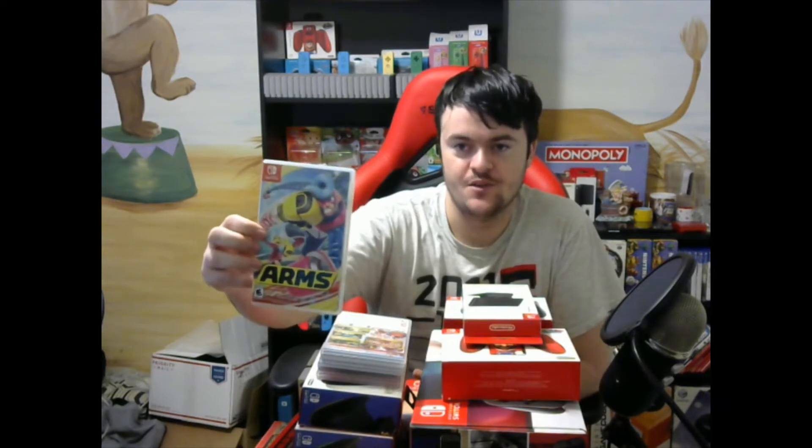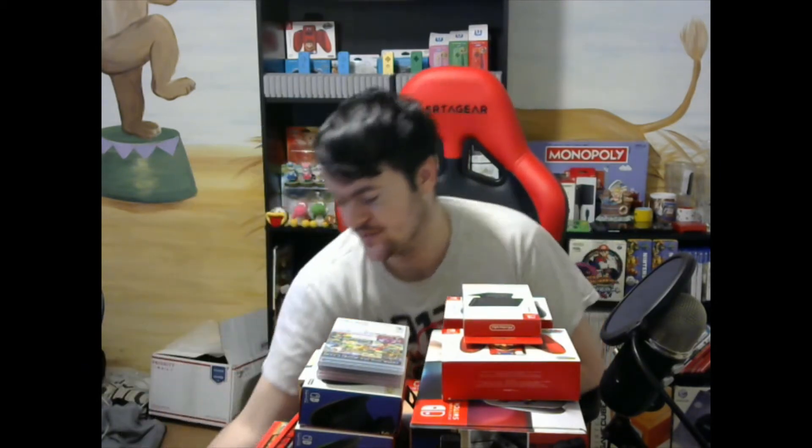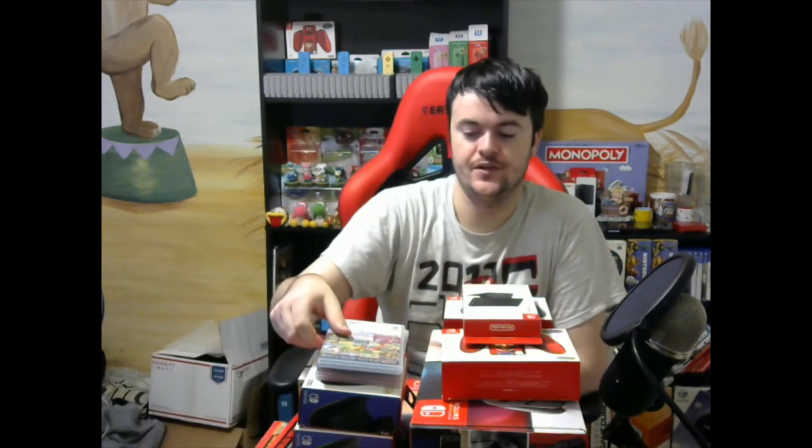We're just going to start with a stack of games here. The first one is 1-2 Switch, which — not the best game, but still, considering the price I paid, not a problem. Next, I got Arms. This is one that was actually missing from my collection, so I'm definitely glad to have that now. Next was Hyrule Warriors, another one I actually did not have yet, so another one I'm glad to get into the collection, and for only $15, you really can't beat it.